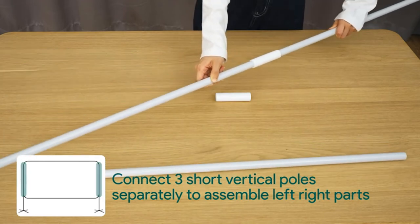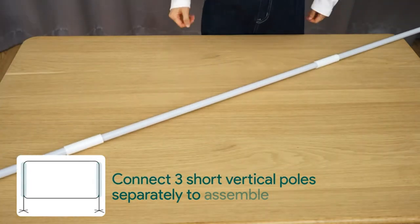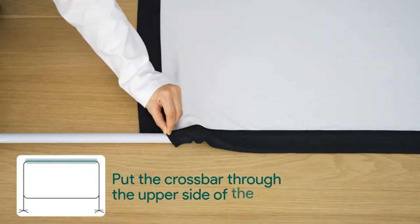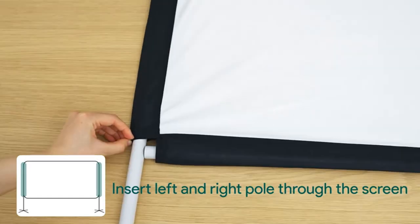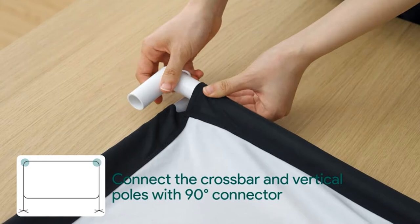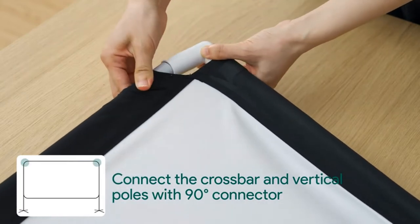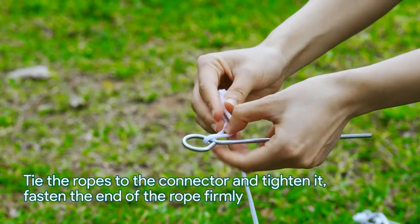Durable and stable construction: the full body mount of this indoor/outdoor projector screen and stand is made of high-quality durable aluminum alloy and requires no additional tools for installation. Four ground spikes, two ropes, and two water bags filled with water help keep the portable projector screen stable, even on outdoor lawns, backyard, or patio.